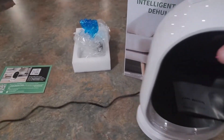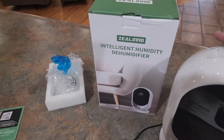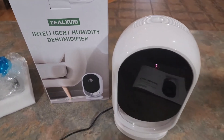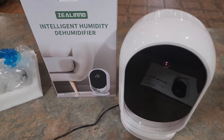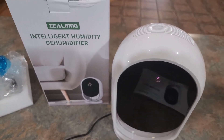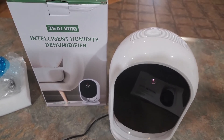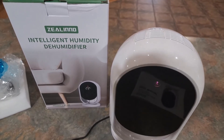So that's all there is for this one. This is the Intelligent Humidity Dehumidifier by Zillino. If you guys want to check it out, get more details, read more reviews, or maybe I missed some features, you can find all of that through the link below this video. If you guys enjoyed it, please subscribe to my channel and I will see you on the next one.